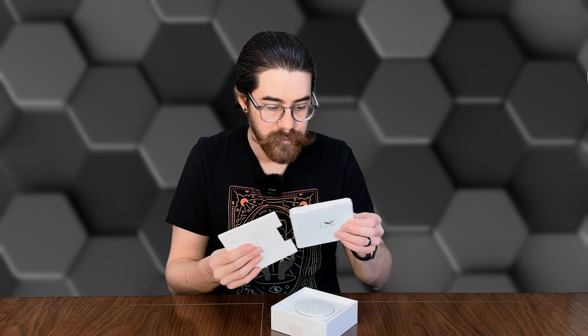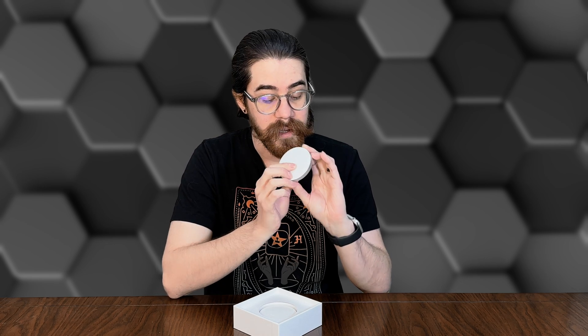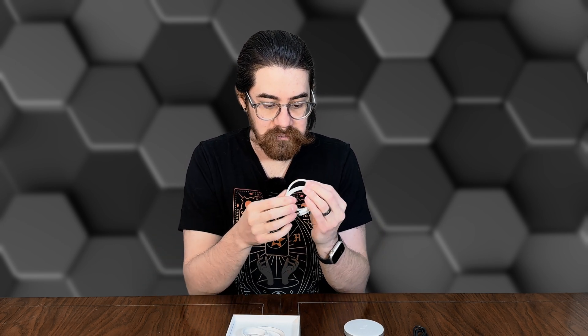We have nice packaging — it reminds me of some high-end tech. We've got some Velcro cable holders, a couple of manuals, and right here we have the device itself. It has a nice clean look with a white face and back and a metal silver edge — a soft touch material and a little Auto Pro X logo. You get two cables: USB-C to USB-C and USB-A to USB-C. The cables have a braided fabric sleeve, which feels very premium. The metal edge and soft touch material are both very nice.